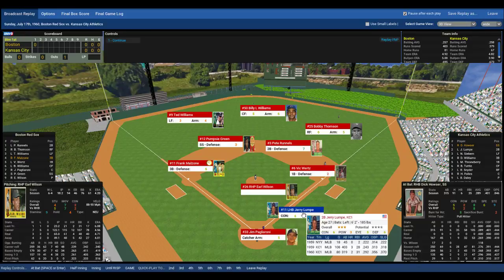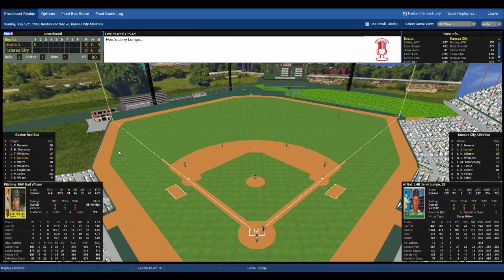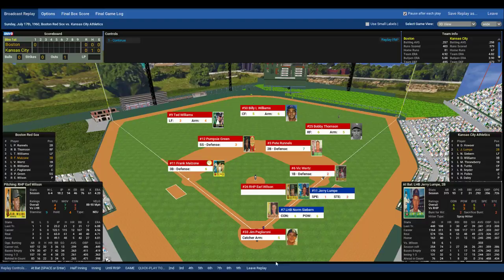Now up, athletic second baseman Jerry Lumpy — a solid contact hitter. One out, no one on. The windup and the pitch to Lumpy. That ball is ripped up the middle, going to drop in front of Billy Williams — a one-out single. Lumpy is not a threat to steal: speed one out of ten, stealing two out of ten. Pags' arm is five out of ten, advantage Pags.